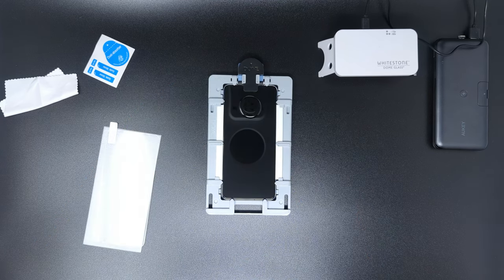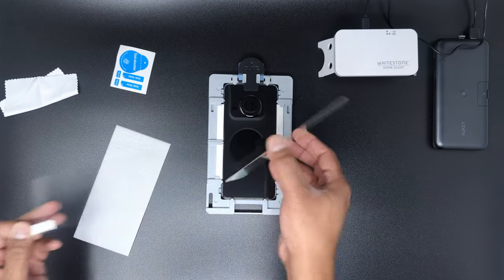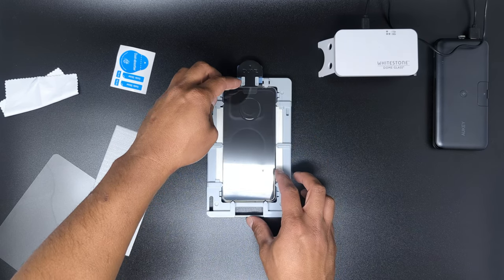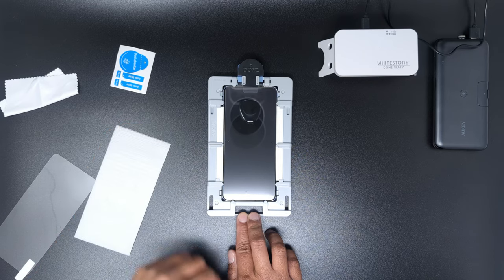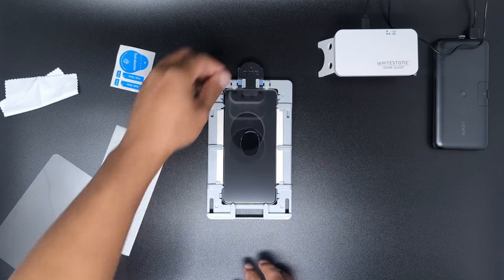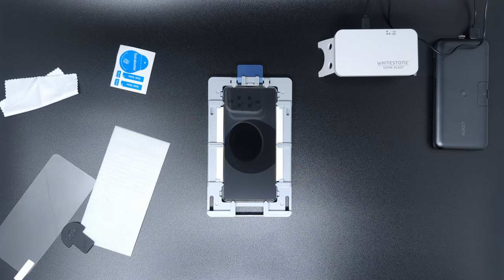Next, carefully peel the protective film from the screen glass protector and place the backside down, aligning the edges with the arrows on the jig with the top edge resting on the pull pin. Then press down on the bottom of the jig and let the adhesive flow toward the center of the phone. Once in the center, pull the pull pin to drop the screen glass protector onto the phone, sandwiching the adhesive and forcing it to spread evenly across the phone.